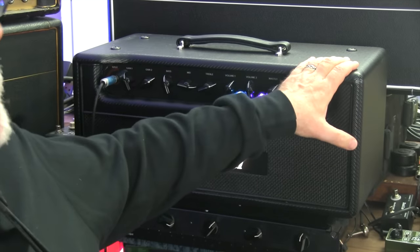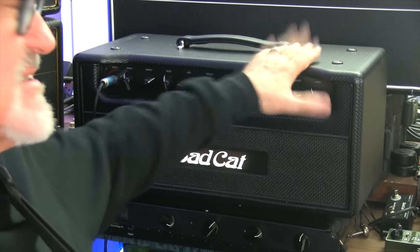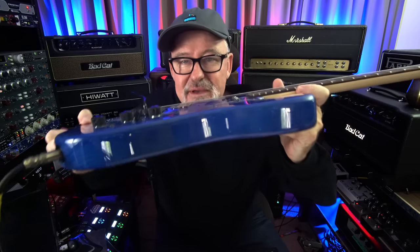The guys from Bad Cat were over here the other day. They brought four heads and left two of them for me to evaluate — just borrowed, just trying them out. They both sound good. This is the Lynx, and it has a high gain lead channel.